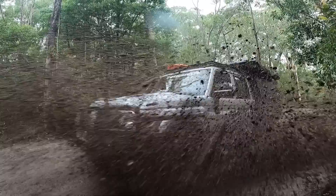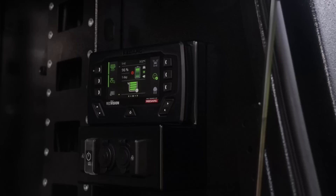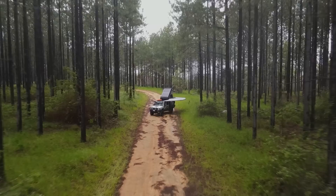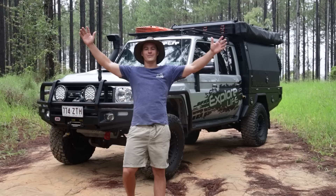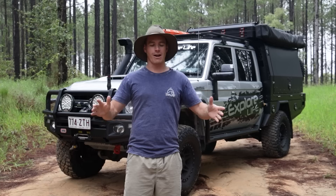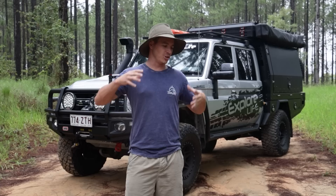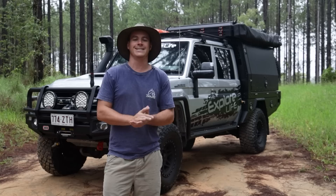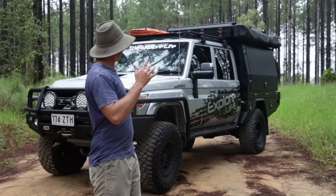All right, here we go - finally the Explore 79! Finally, here we are, the new Explore Life 79. This has been a long time coming. I can't even tell you the dramas we've had with COVID, with companies not having supply, then just the car being locked in Melbourne while we were in Queensland. I've driven this thing personally back from Melbourne twice. It's been down there three times. We've had a few dramas, but we got there in the end. To say I am bloody ecstatic is the biggest of understatements.